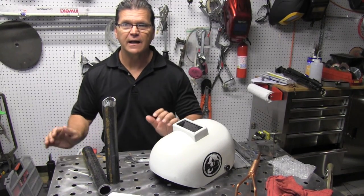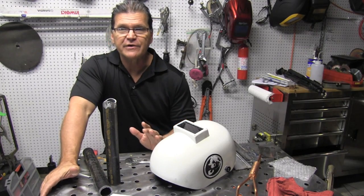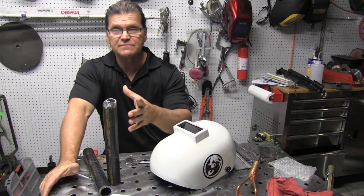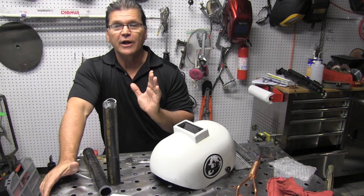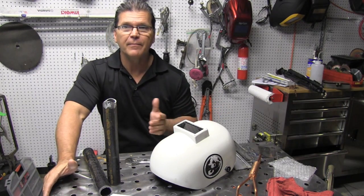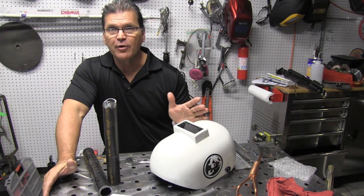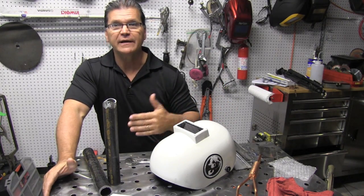Hey Jody here with WeldingTipsAndTricks.com. This is another in a series of TIG welding basics and we're going to do a little TIG welding today on some steel. We're going to talk about metal prep because that's a topic that has come up quite often in the previous three videos. How much metal prep is required for TIG welding and how do you do it?